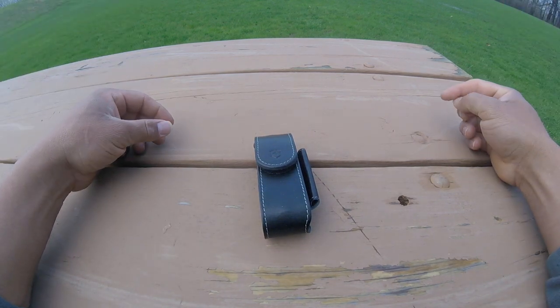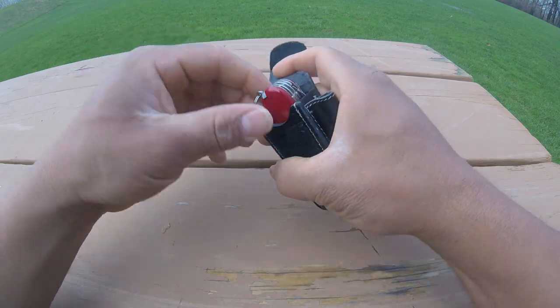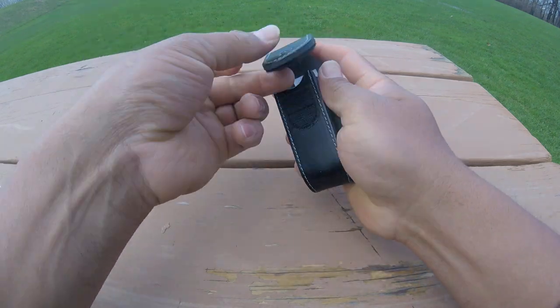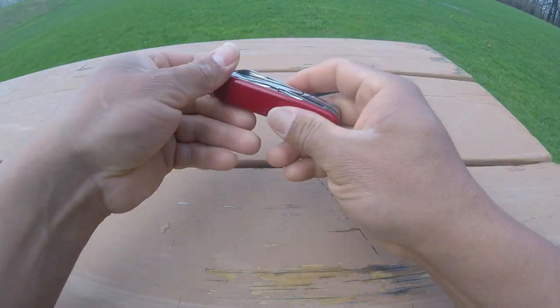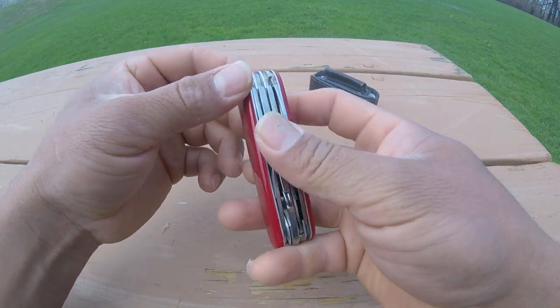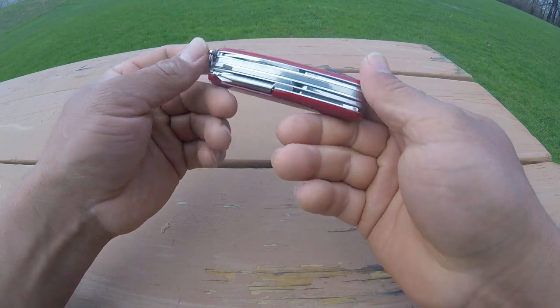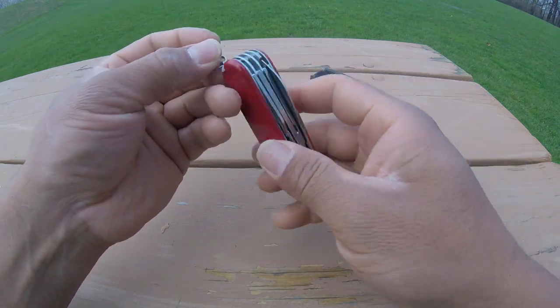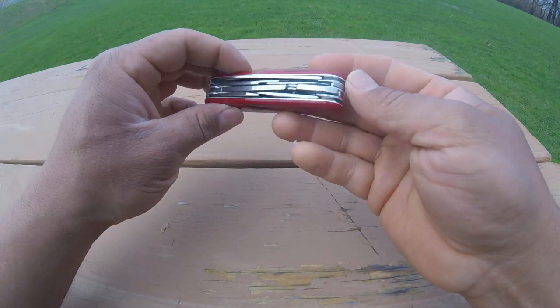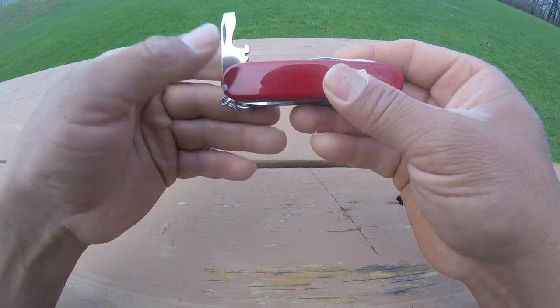Hello everybody, welcome to another blog. Today I bring another beautiful knife, which is the Victorinox Thinker Deluxe — or the Tinker, whatever you want to call it. It's a very nice knife. Let's see their tools.